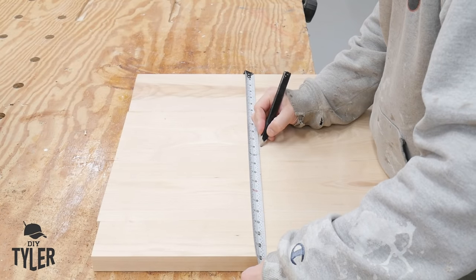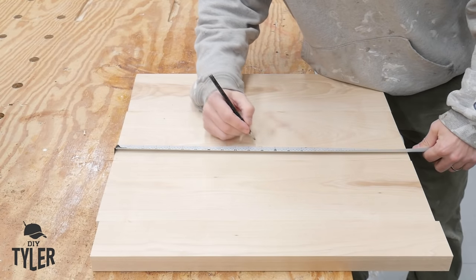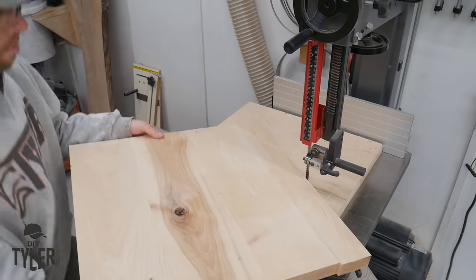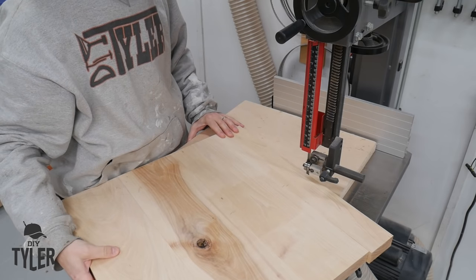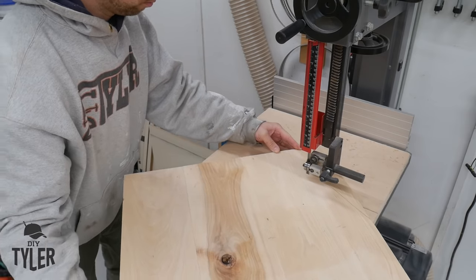We need to turn this glued-up slab into a cookie, which is typically round. I'm marking the center and drilling a little hole, then going over to the bandsaw where I have my circle-cutting jig. I put that hole on the nail of the circle-cutting jig and cut out our circle — which is now our hickory cookie.